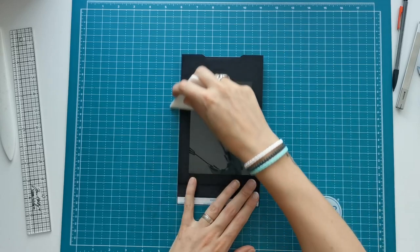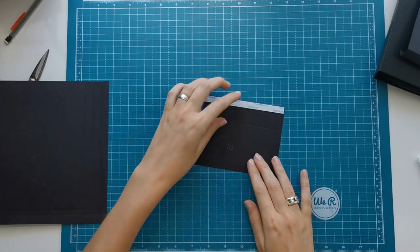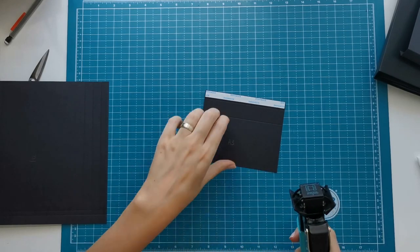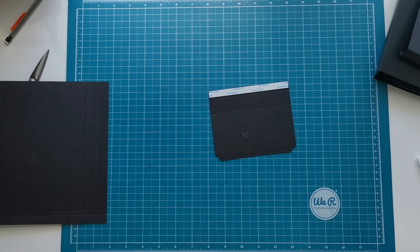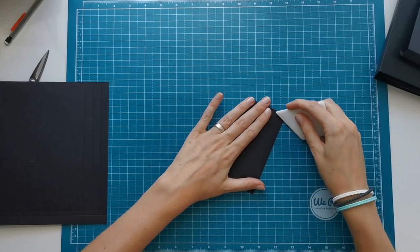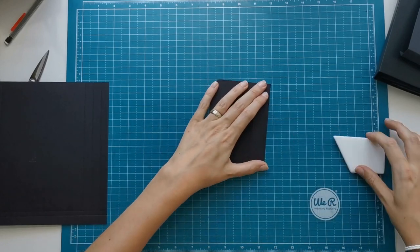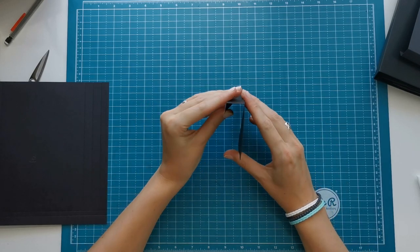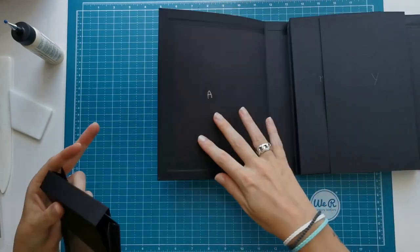So now we also have a closure for this pocket. This is piece A3 and I'm going to use my corner punch again — the scallop punch from We Are Memory Keepers — to make that corner look a little bit more pretty. This piece has two score lines again, so I'm going to fold towards the bump on the score lines. And then we can place this piece in our folio.